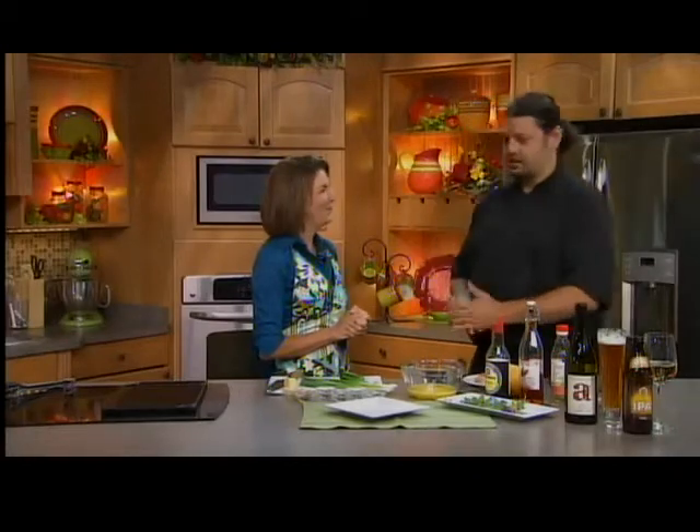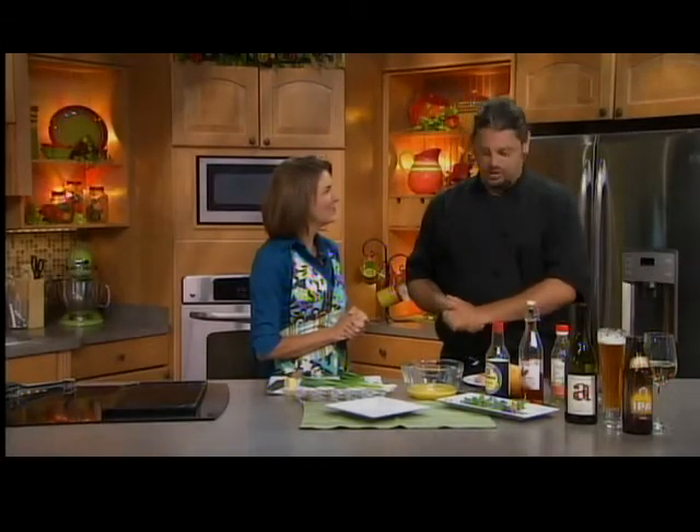What we have today — you said you wanted something hot, and for hot, for me, is jerk. I love Jamaican jerk. Me too. Chicken, pork, what have you. I brought some pork chops in today, so I'll show you how we do that one.